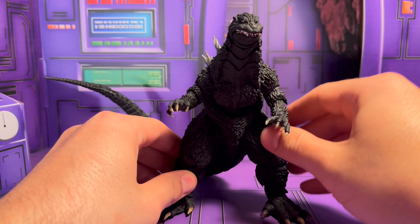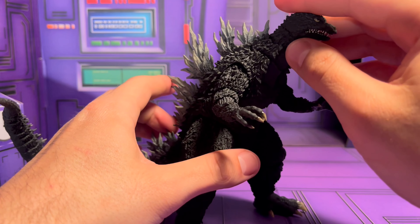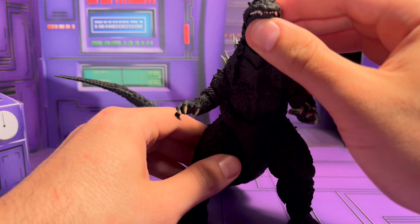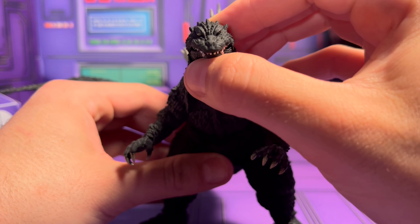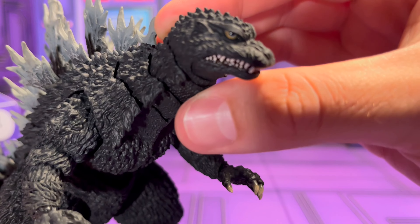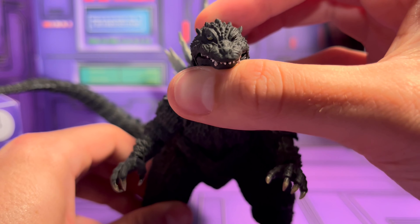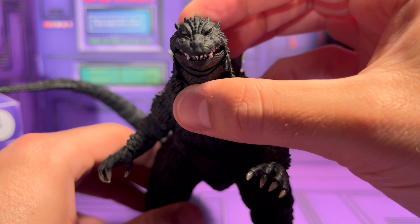There are no accessories, so we can jump right into the figure and see what it's offering. Sculpt-wise, it looks really good. They did a good job on the eyes — I know the eyes have been a kind of a problem for a lot of SH Monster Arts figures. Looking at this eye here and then this one, they're not perfect but they're not terrible either. He doesn't look too derpy from the front, so that's good.